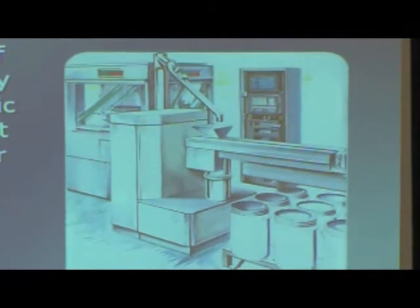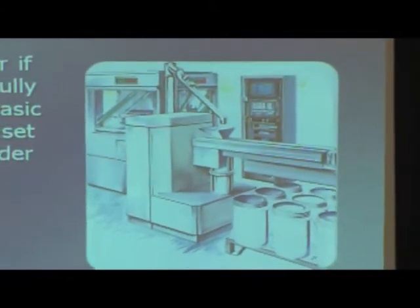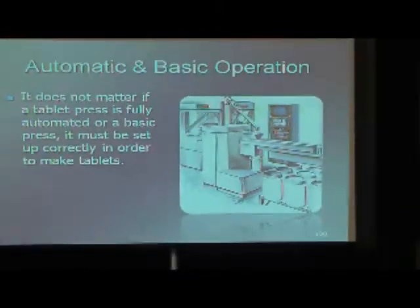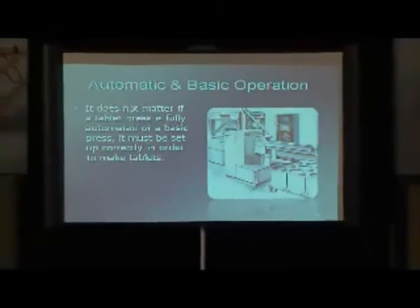People actually turn the machine on at the end of second shift. They come back in the morning and they have buckets full of tablets and they're all good — they're controlled, they're documented.